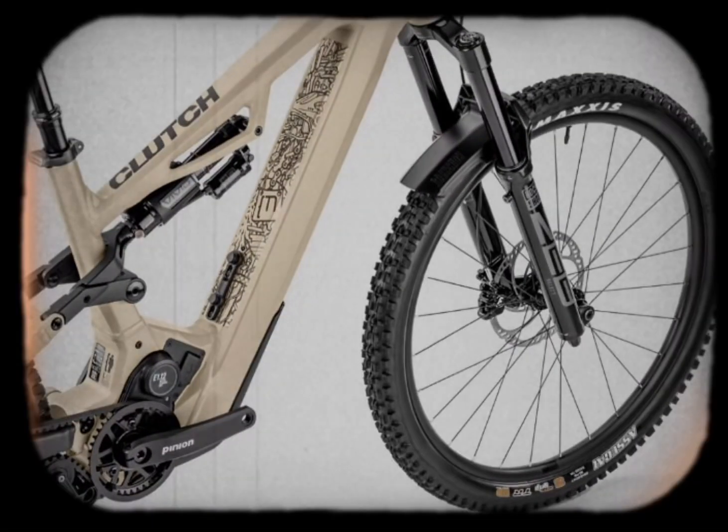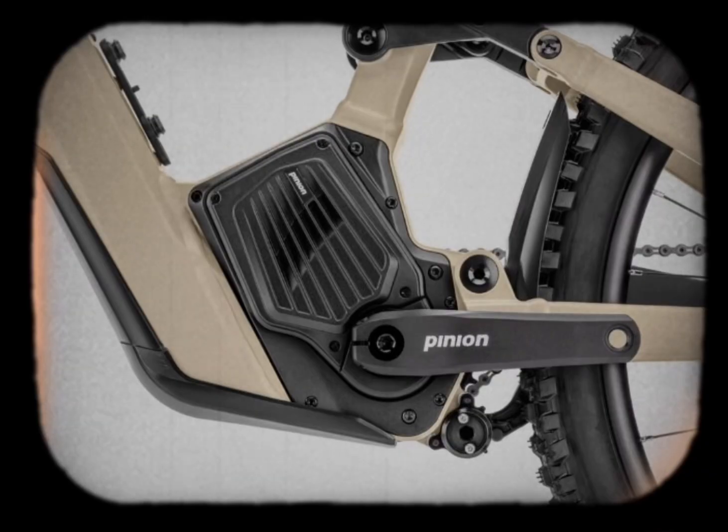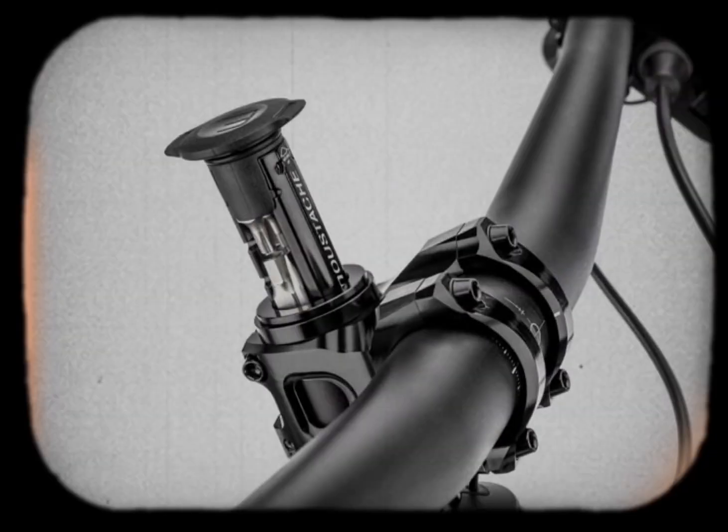Welcome to our channel. Today we're diving into the revolutionary Moustache Clutch, an EMTB that's changing the game for enduro riders. The name 'Clutch' says it all — this bike is exceptional, decisive, and built to perform.